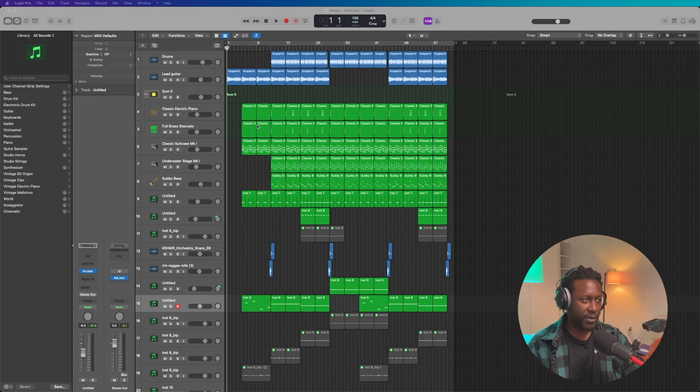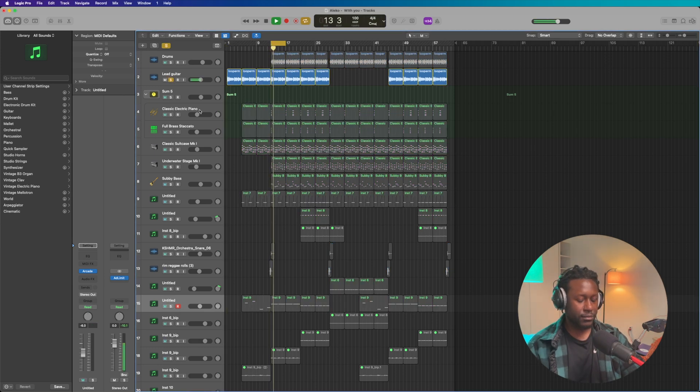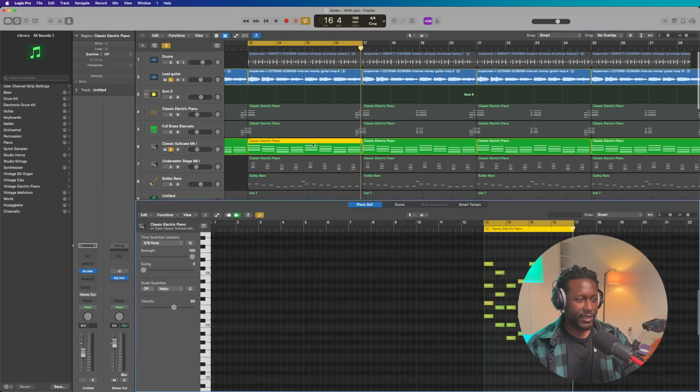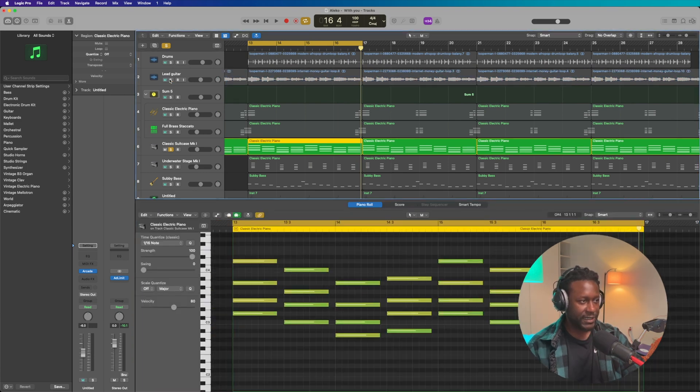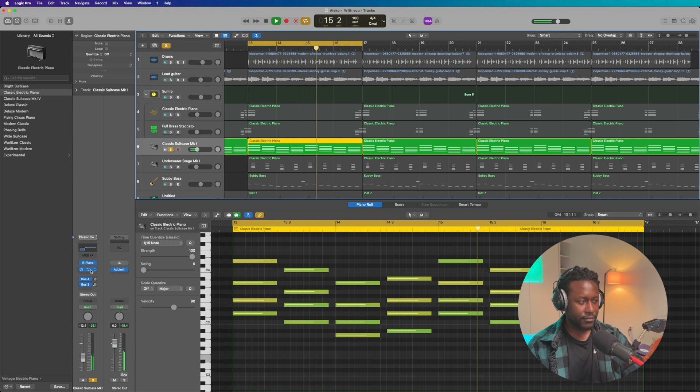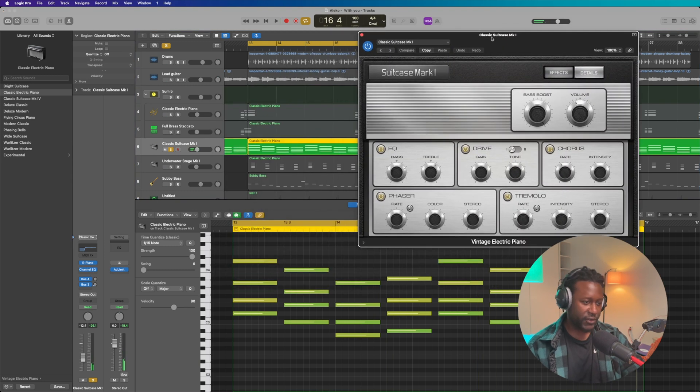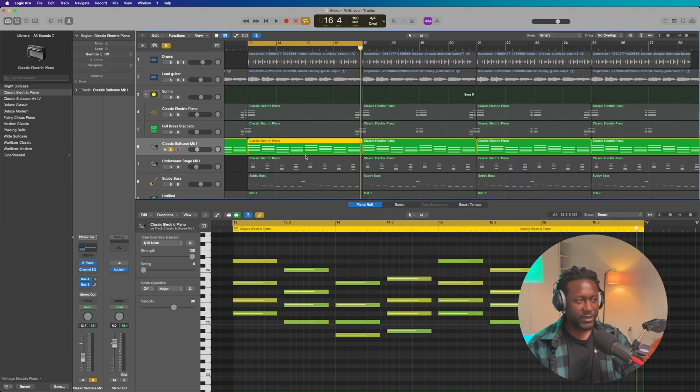I started this beat with a sample I found on Looperman — it sounds like this. Then the next thing is I played this E piano melody. I didn't do anything to it. So the E piano and guitar together sound like this.